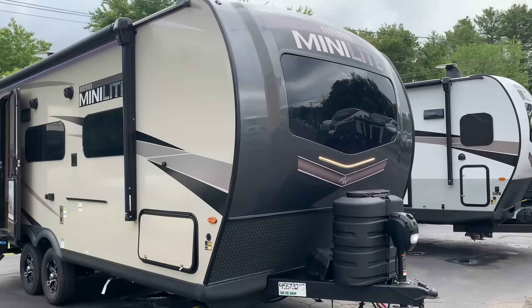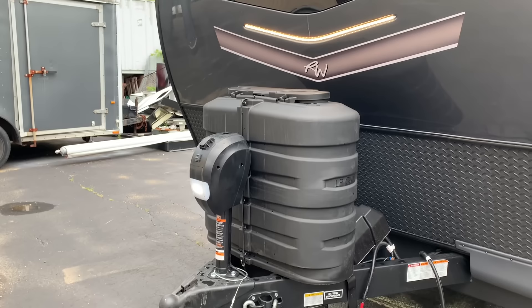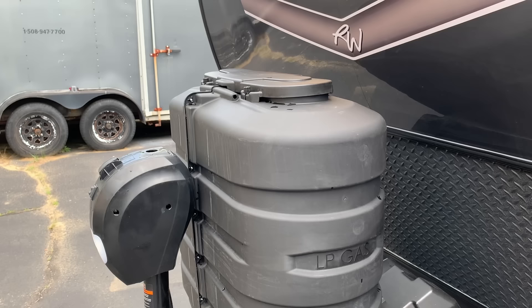Front windshield — you're going to see that on all the Rockwood Minilites. Docking light right there, so at night you can access the bottles or anything outside, nice and bright when it's dark. Got a spot to hang the chains. There's room for two batteries. Two 30-pound propane LP gas bottles.